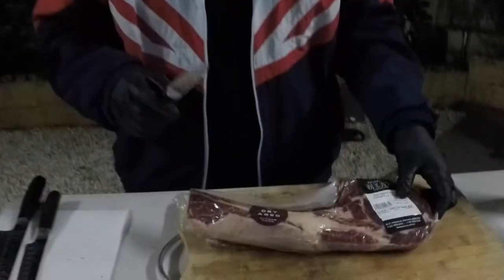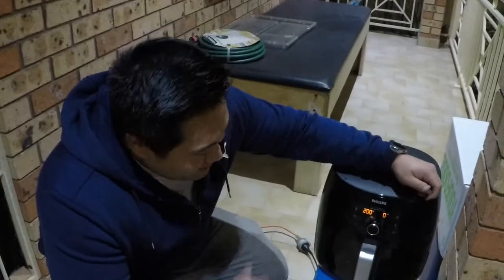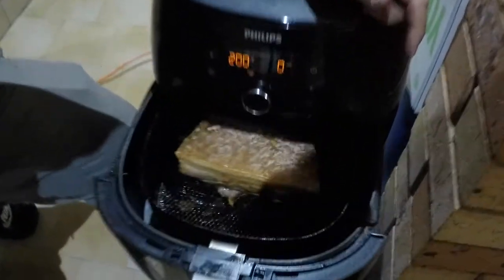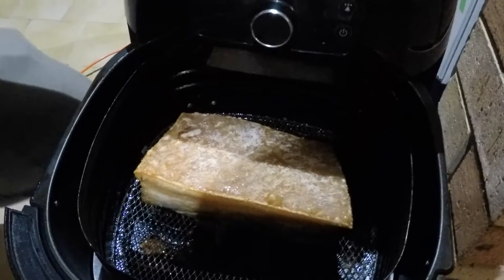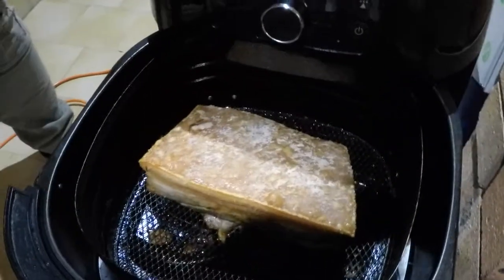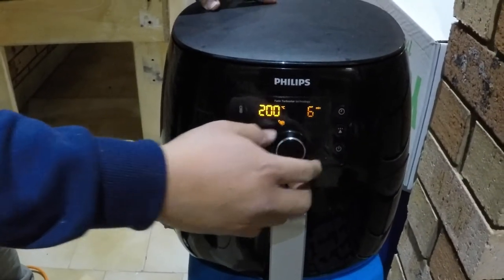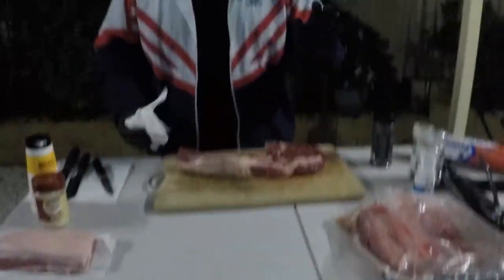Now to prep the tomahawk — we're going to do this nice and simple, just salt and pepper, and it's going to be thrown straight on the bone. I'll usually wrap the bone with a bit of aluminium foil just so it doesn't burn. Fifteen minutes is up — let's check on our pork belly. Look at that — the crackling is already starting to form but the color isn't all there yet, so we're going to set it for another six minutes.